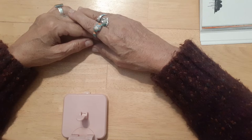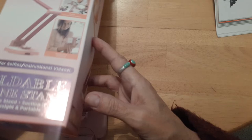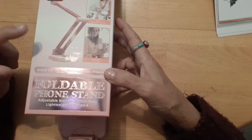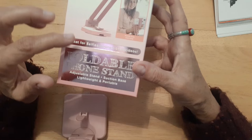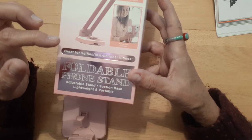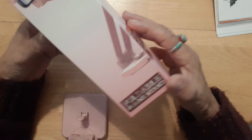Hey guys, this is Mary, you're watching another little piece of my art. I got this new phone holder — I got it at Five Below, they're $5 here in Florida. It's for selfies but also for instructional videos because of the way it bends, and at the bottom it has a sticky section that sticks to your table.